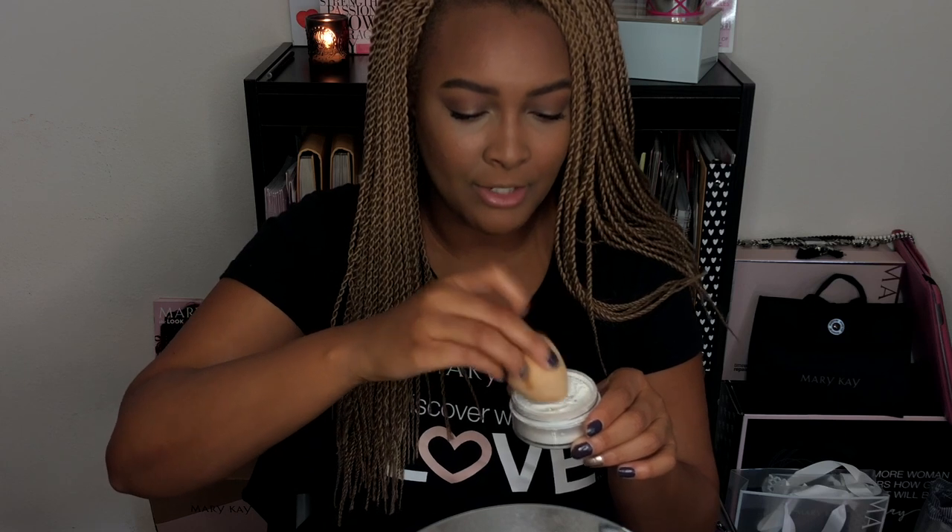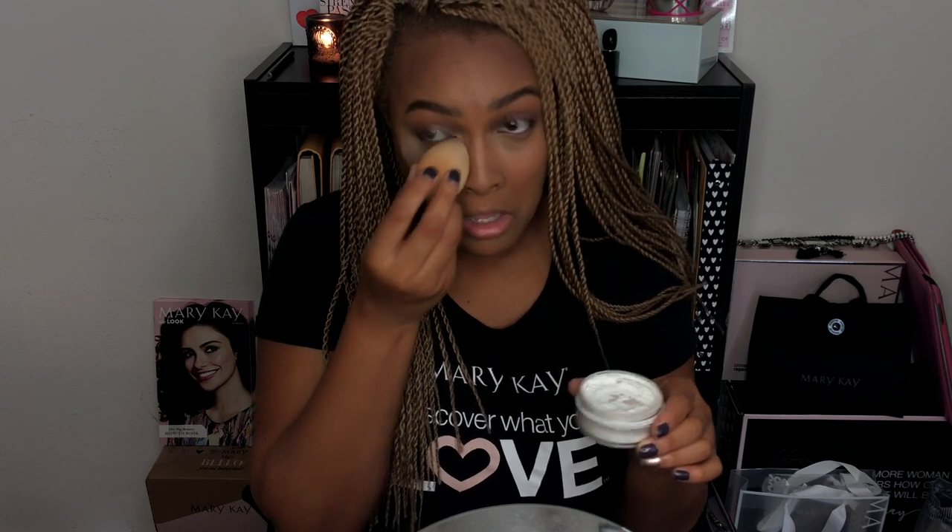Next we're going to set all of that concealer with some Mary Kay translucent powder. First I take my sponge to get rid of any extra creases that may have occurred during application, then dip it into my powder and set very lightly the places where I added concealer — right underneath my eyes, also my chin, and then I also add it to my smile lines because I notice creasing when I wear foundation throughout the day, so I make sure to hit those spots as well.